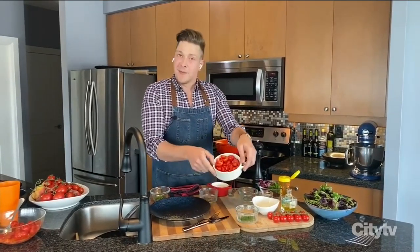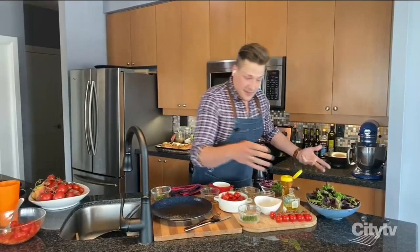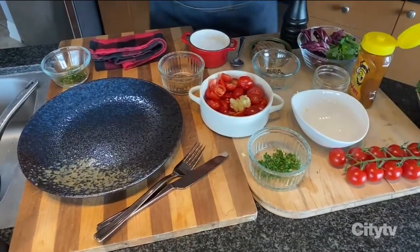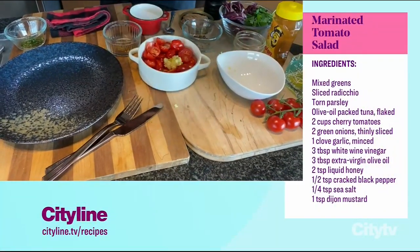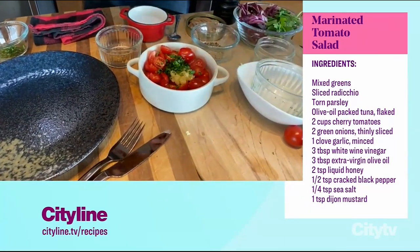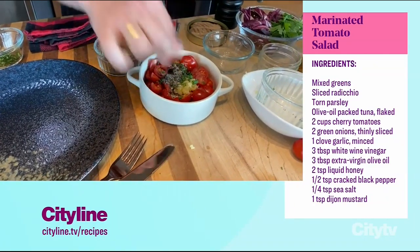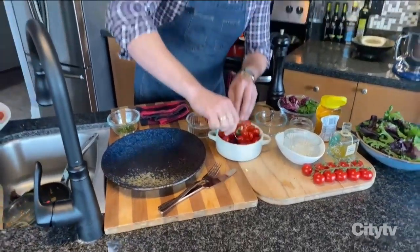All you need are two cups of cherry tomatoes — you could use grape tomatoes or chopped up tomatoes as long as they're ripe. Add two cloves of minced garlic, two to three tablespoons of white wine vinegar — I like it because it's a little bit sweeter — a generous drizzle of extra virgin olive oil, and whatever herb you like: basil, sliced green onions, chives, or Italian parsley. A little bit of liquid honey for sweetness, some black pepper — tomatoes love pepper — and some salt. Mix that up and let it marinate for at least 20 minutes. You're going to get a release of all those juices.